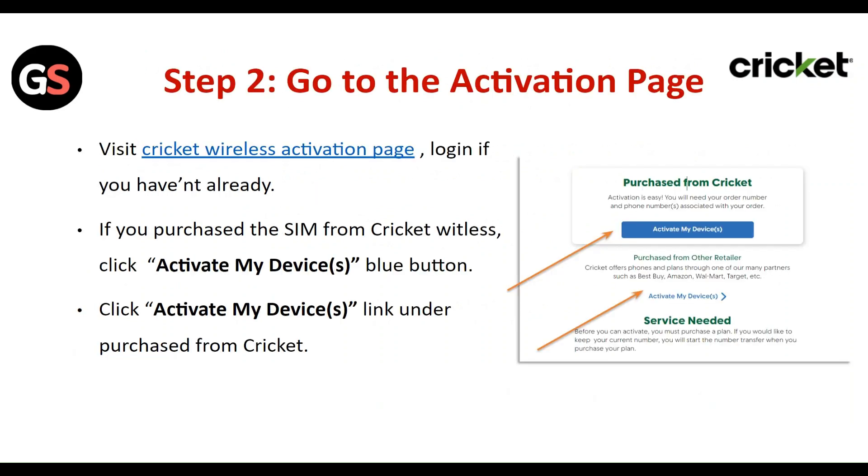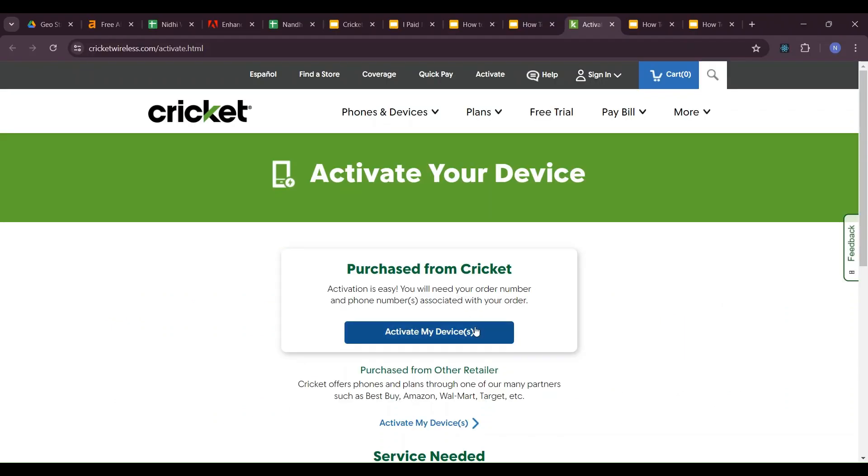Step 2: Go to the activation page. Visit the Cricket Wireless activation page and log in if you haven't already. If you purchased the SIM card from Cricket Wireless, click on the blue 'Activate My Device' button.